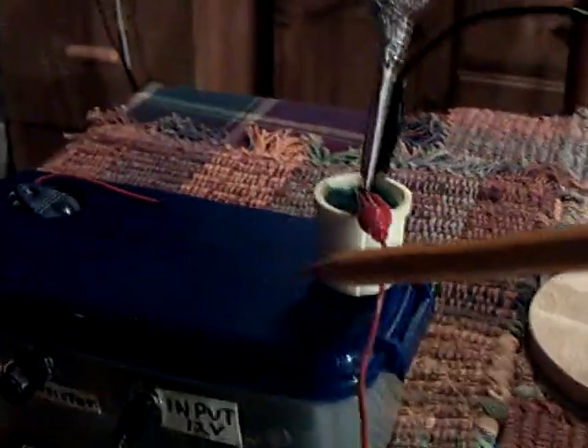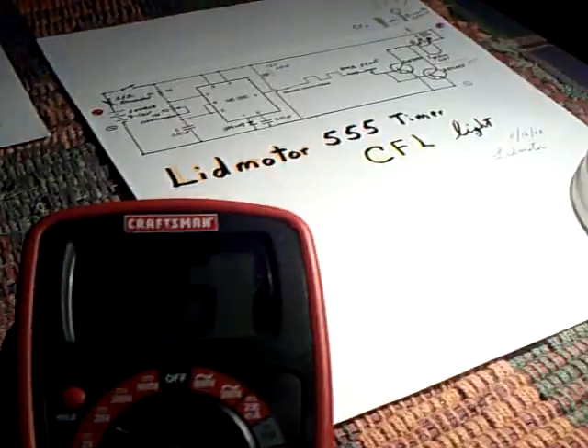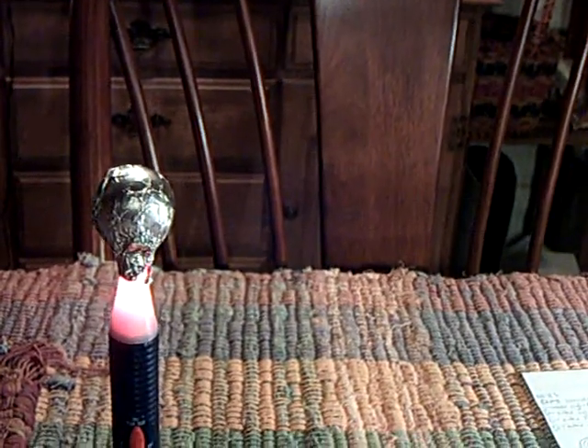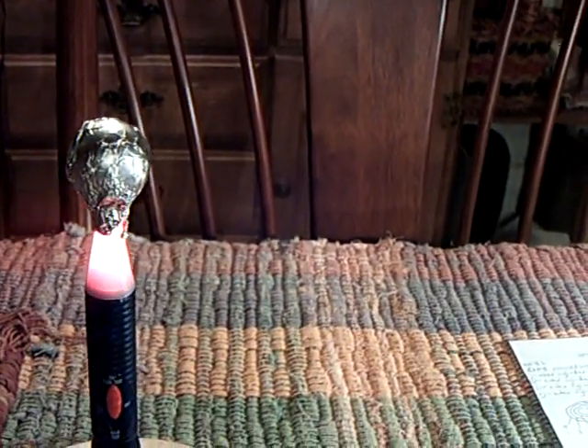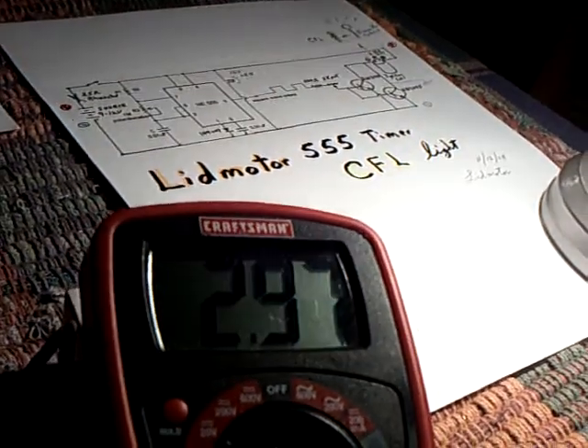I've got the earth ground set up — it goes to the negative part of the CFL driver and into the earth ground. The bulb is connected to the positive high voltage lead coming out of the coil inside that box. If I crank up the power, this will get brighter and you'll see the voltage climb on the receiver. There goes the high voltage tester — as the speed and rate get higher, more and more juice comes out of my driver.